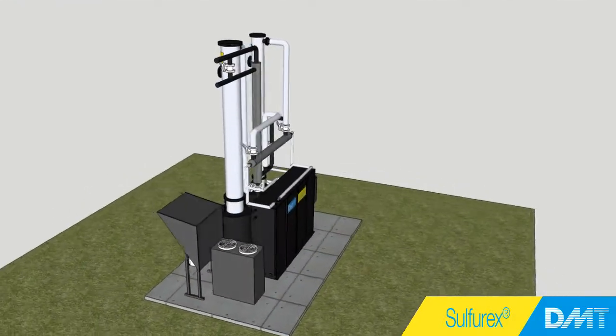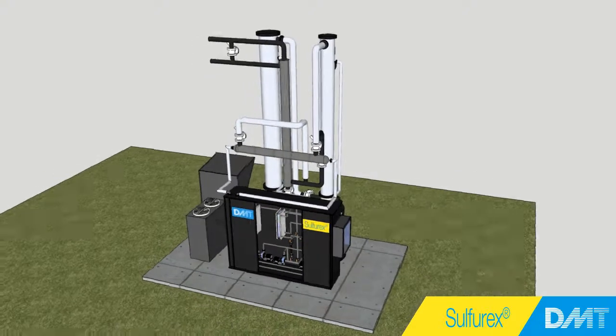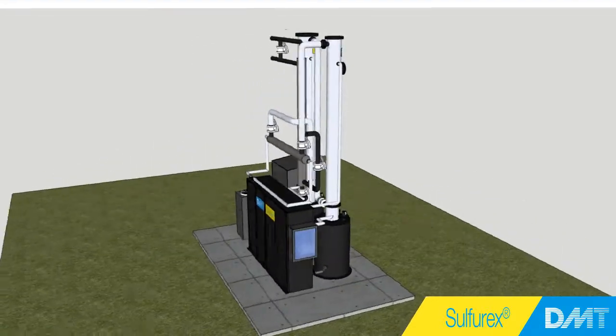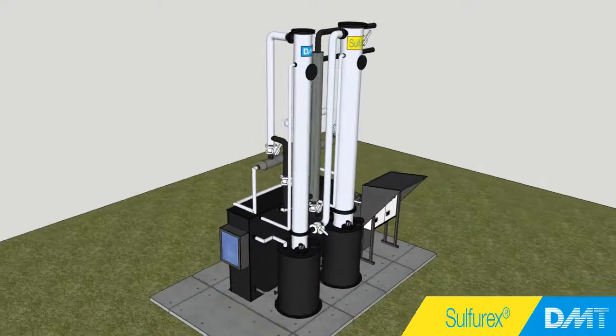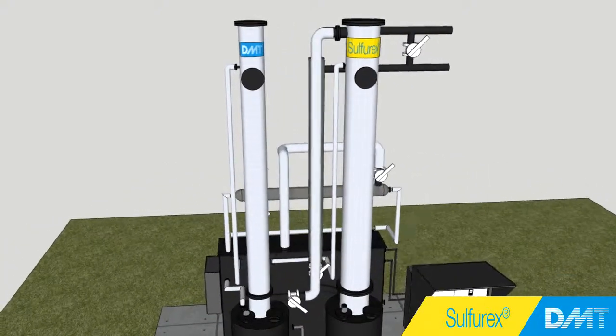The Sulfurex double-stage system consists of two scrubber columns. A double-stage system enables a reduction of caustic consumption by 30–50%, combined with cooling and drying of the gas.